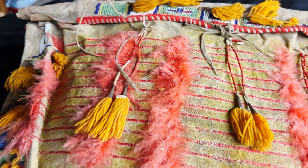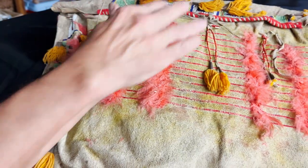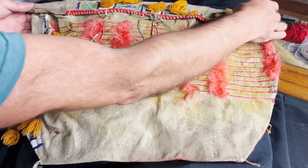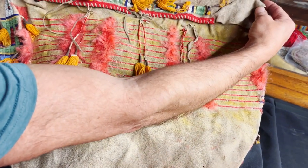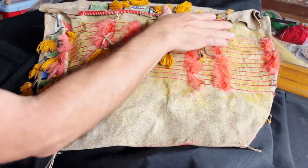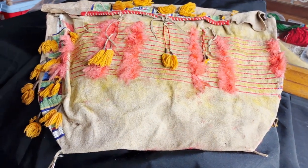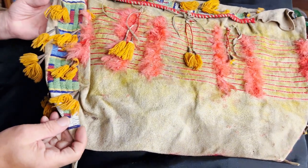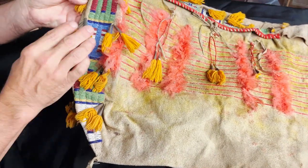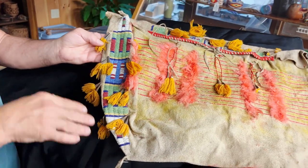This is an exceptional bag — it still has all the components. These things fall off over time and get worn. A couple of the cones on this side have lost their yarn. It looks like at some point there was some yellow pigment on it, which is very common. And the beads on the end — great bead colors, well executed.